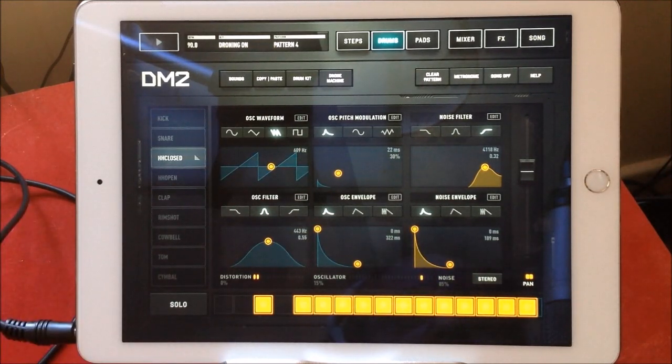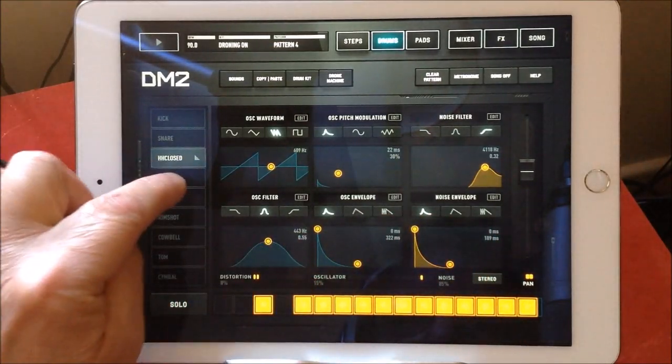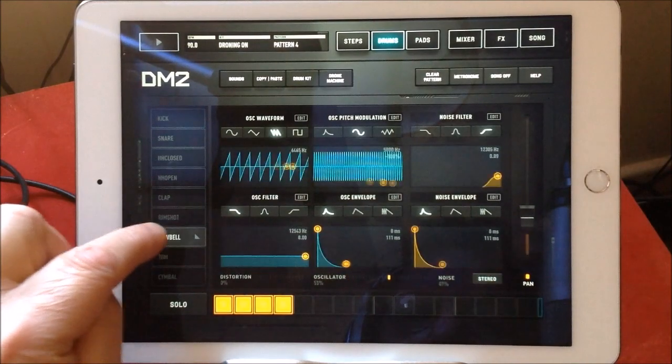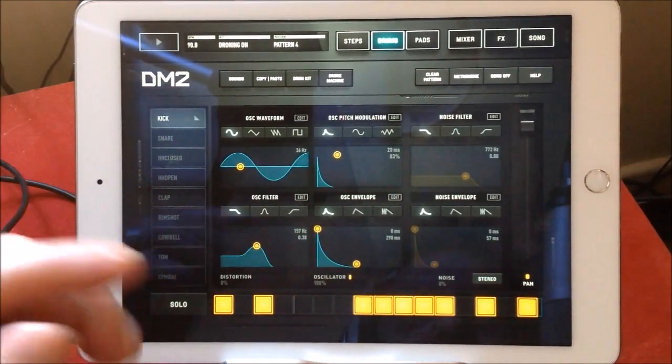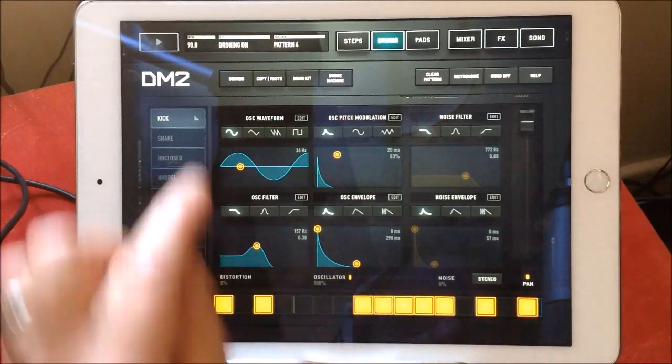So basically, it's not a separate thing — it's part of the drum kits and the drum patterns. It's the synthesised sounds of all these drums just playing at the same time, constantly.